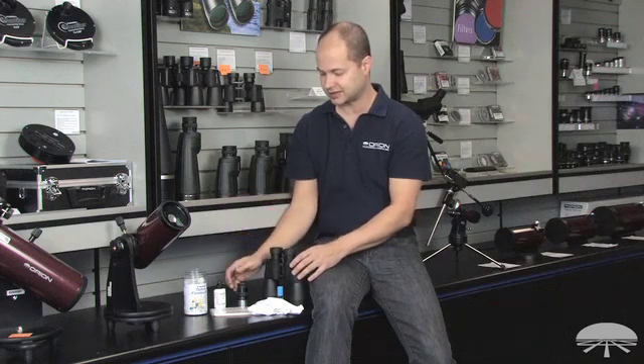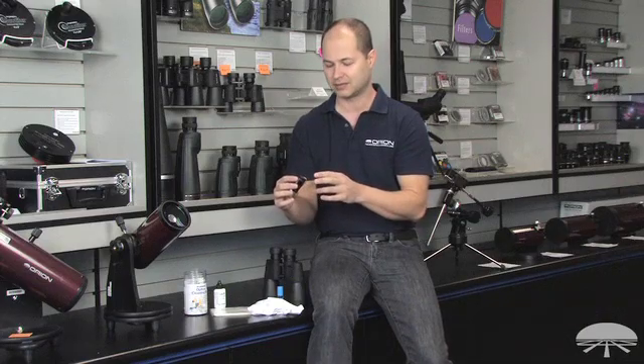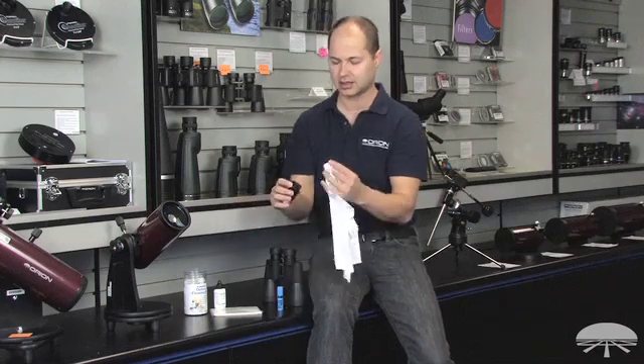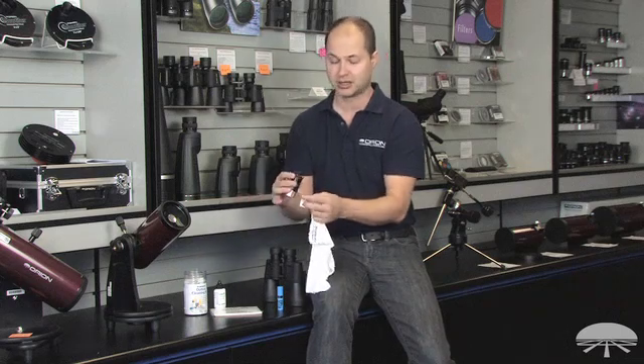This will damage primary mirrors, but it is perfectly fine for lenses. And you'd be surprised — these lenses are more durable than you think. They can handle a little bit of rubbing around; you're not really going to scratch them. Don't go in there with a scouring pad and really work at it, but if you do it just like I did here, a gentle rubbing with the microfiber cloth or the lens tissue and paper, you'll get your optics spotless. Very simple system to use. Thank you very much. Clear skies.